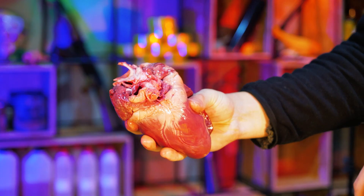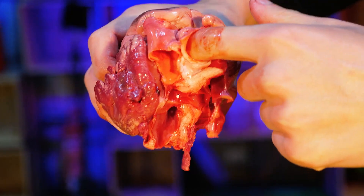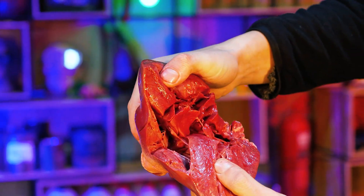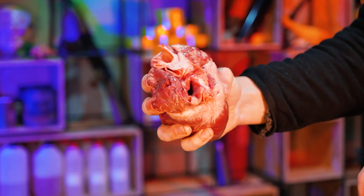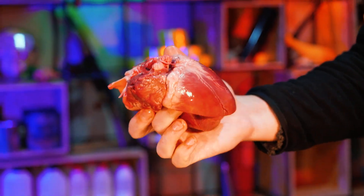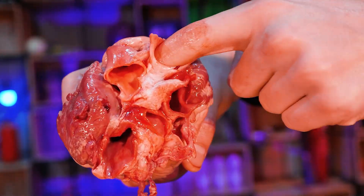We'll start with what you've seen in the preview. Let's check what happens if we defibrillate the heart. It is a real heart — not human but beef — but the principle will be the same. Judging by its anatomy, it is in many ways similar to a human, unless there is a serious difference in size and weight. A beef heart weighs about 2 kilograms, while the weight of a human heart is almost 10 times less.